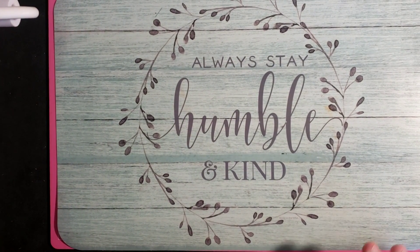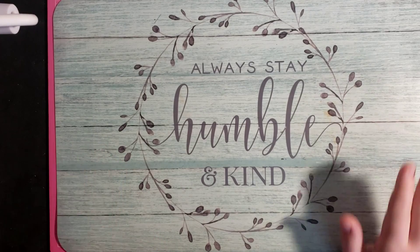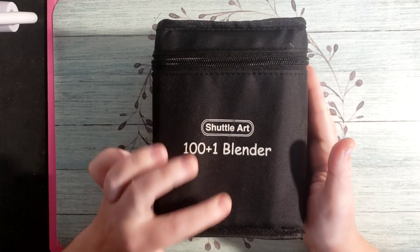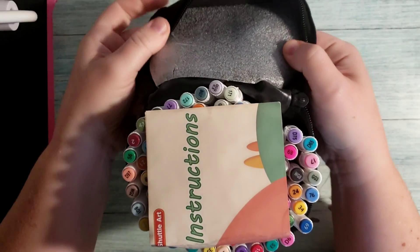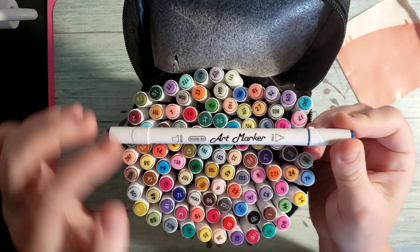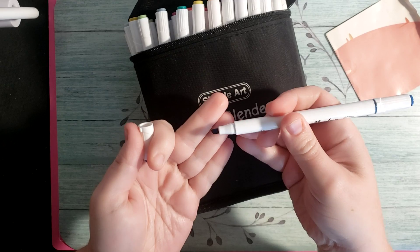I paused my video and kind of closed my door a little bit, so hopefully we don't have nearly the amount of noise. The first thing I'm going to show you guys is I got these — these are the Shuttle R100 Plus 1 Blender markers. They're like the Teo trees, they're small. They have a broad and a fine end, so that's what you're looking at.